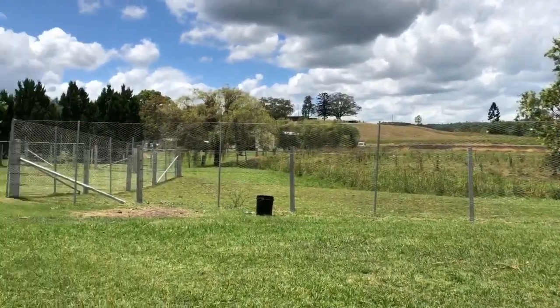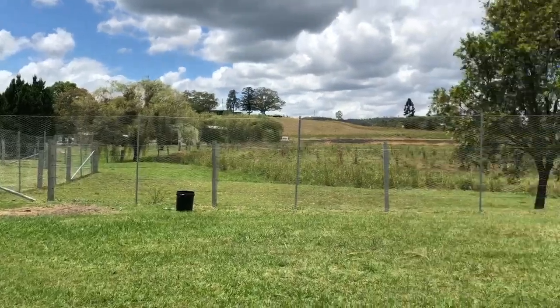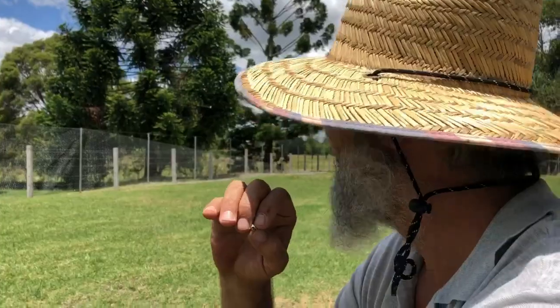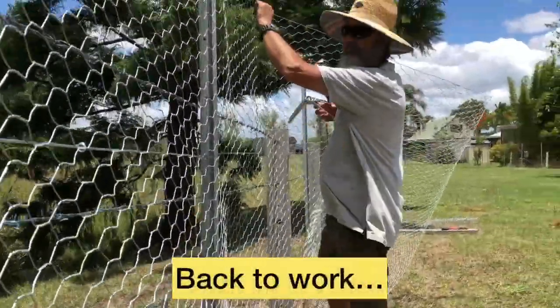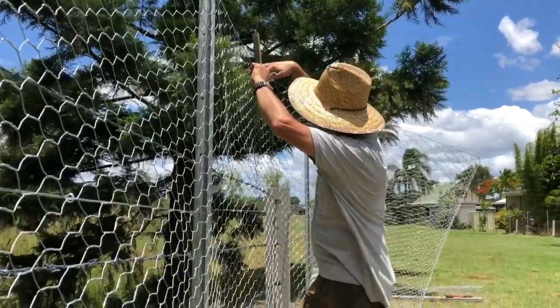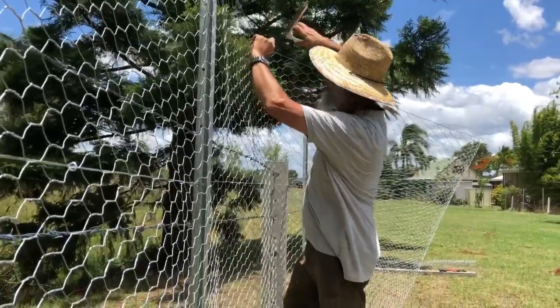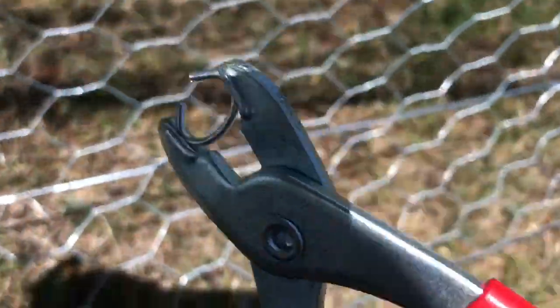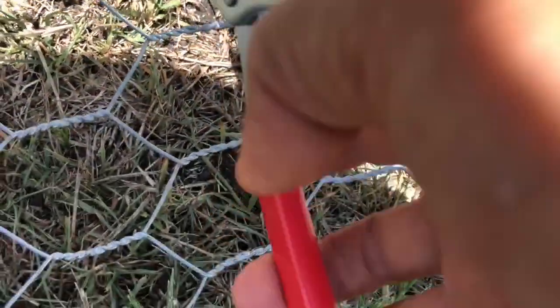Good enough for the bush. Out in the sticks, as they say, a galloping horse wouldn't tell the difference. It's nice. Good enough.